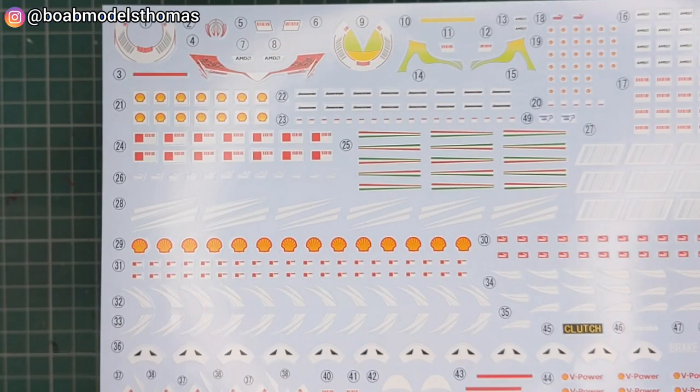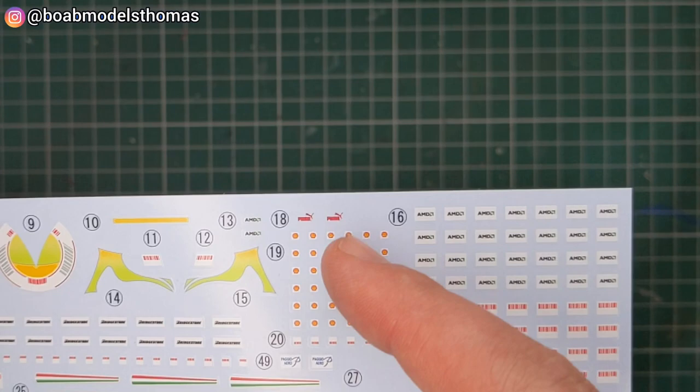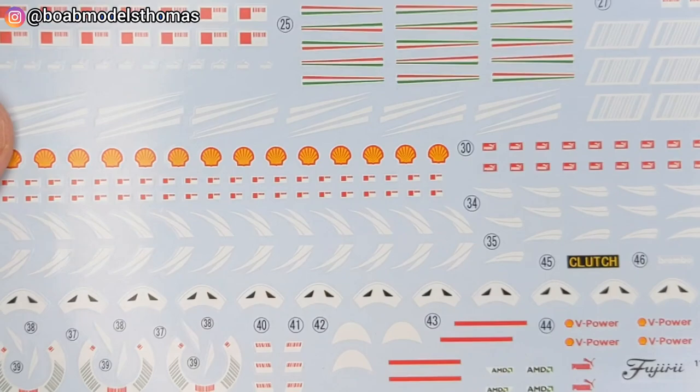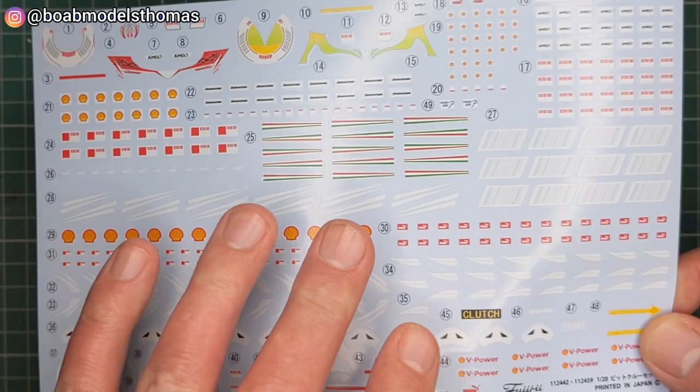Then we've got the decal sheet. This comes with more decals than you need so that it can be used with this set and also with Set A. Up here you've got decals for the driver's helmets - Raikkonen and Massa. You've got some glove decals, these shell ones, and some of these go on the arms. This large barcode is on the back, and these Italian stripes. Some of these go on the helmets and these go on the refueling guys' helmets. These go on the pumps, and then you've got things like clutch, brake, and stuff like that which go on the lollipop.